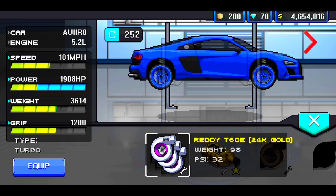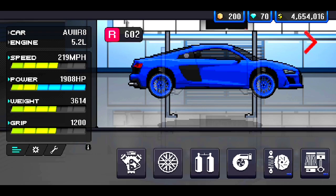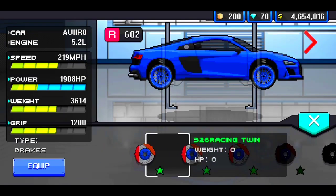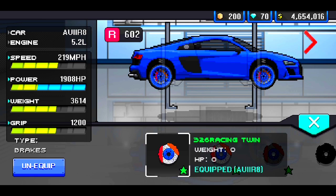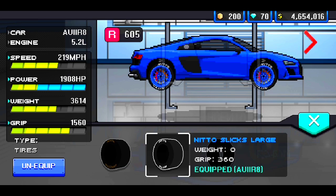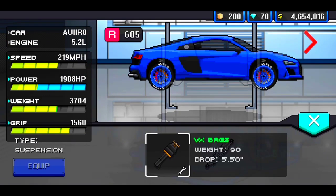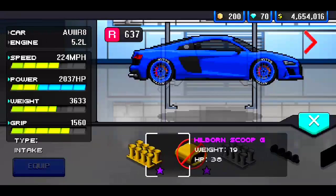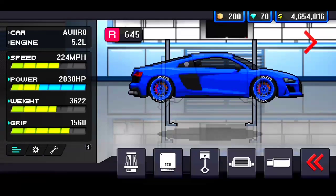As you guys can see, we have the Ready T60 OE Triple Turbo going into the car. Triple Turbo. We're going to go ahead and equip that Demon 250 Shot of Nitrous. Let's put on those 326 Racing Twin Rotors and Brakes. Let's go ahead and equip the Nitto Slip Large Tires. The VX Bags at a 4.5 drop. Put the Air Intake on there — VX Open Intake.